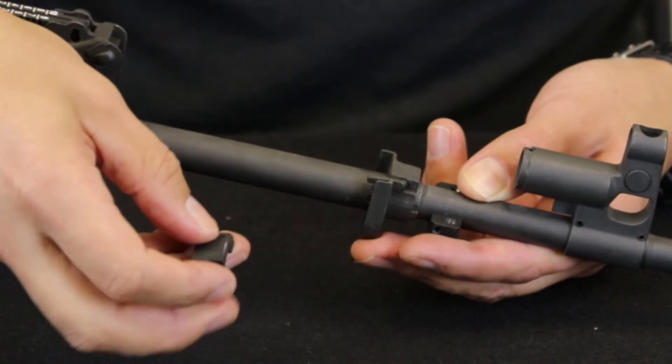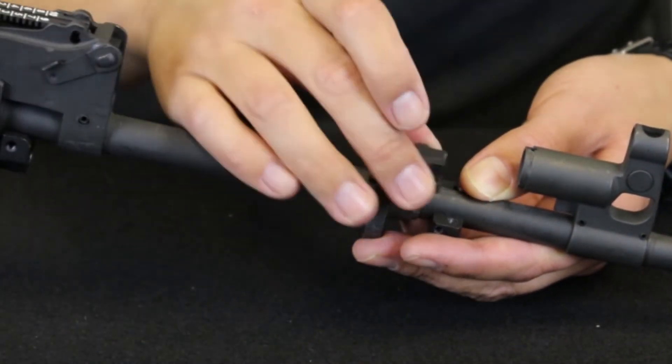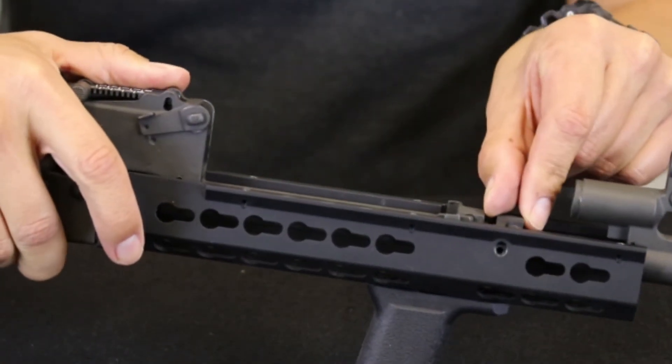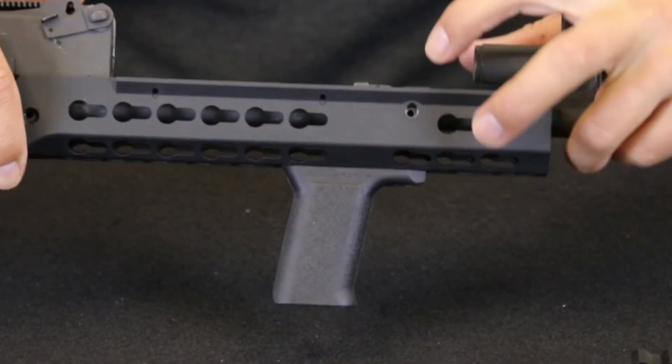Note that they must be oriented in this manner to line up correctly with the handguard itself. Make any necessary adjustments to the barrel clamp and trunnion block positions to make sure they line up with the appropriate holes on the handguard.